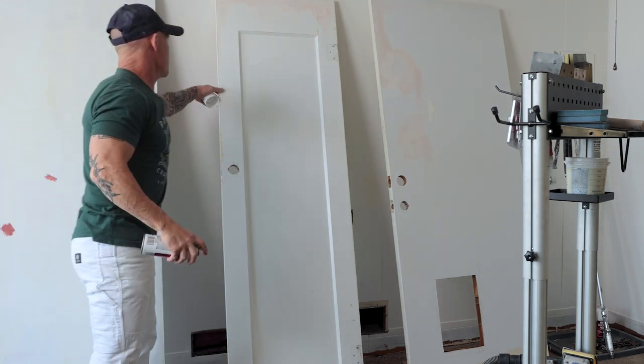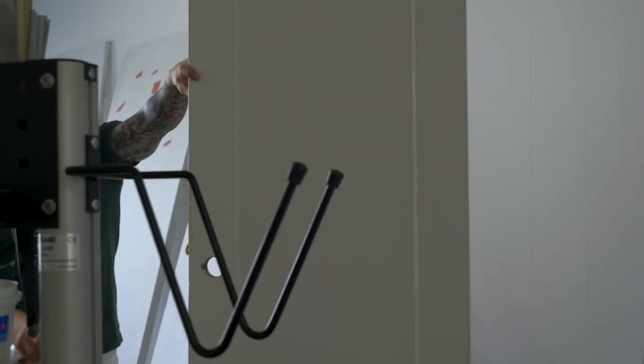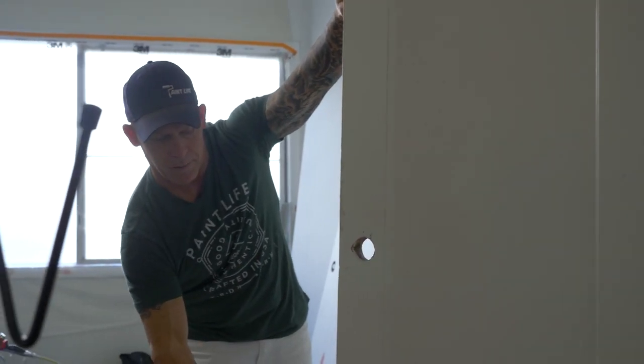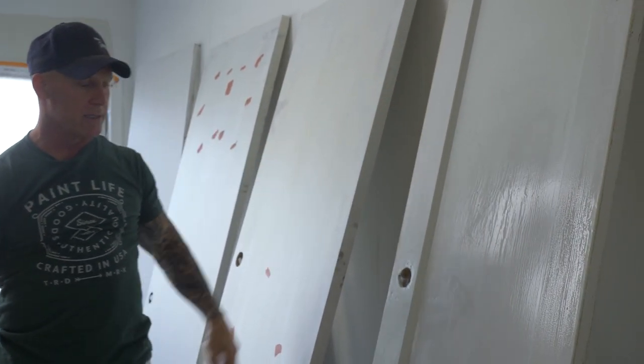There are some parts on this door right here that we sanded down through multiple layers of paint. You can even spot prime that if you're actually doing spot priming, and that will cover a lot better right there.